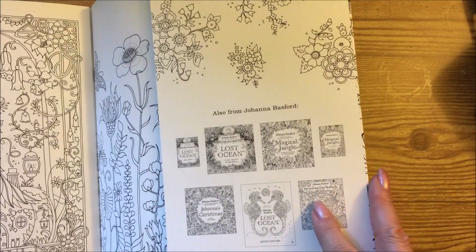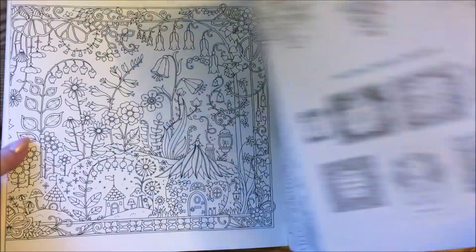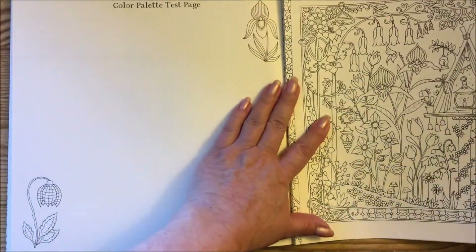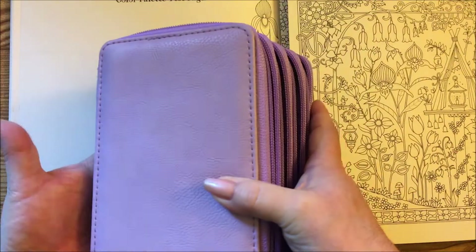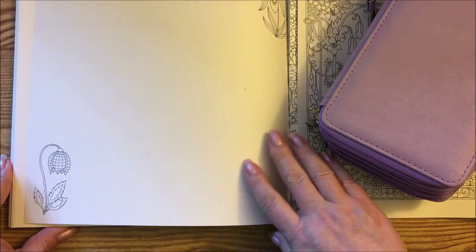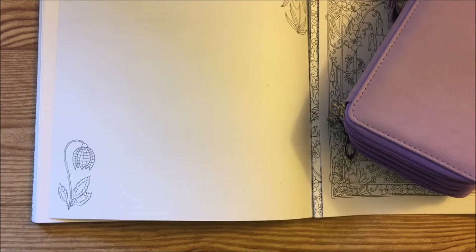And then she tells you the other book she has, and then the back cover. Okay, so we're going to sit down. I'll get you a little closer. I have my inktense right here in this little pouch, and we are going to color this little dude down here. So I'll get the camera down a little bit.